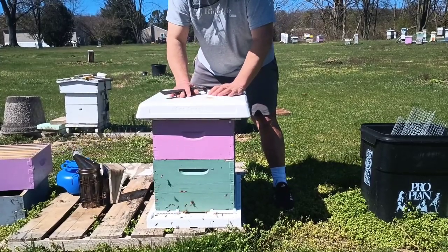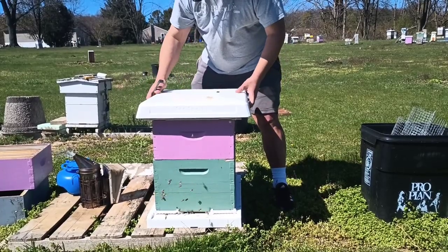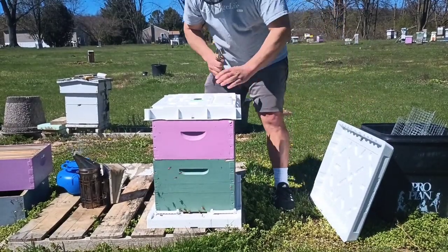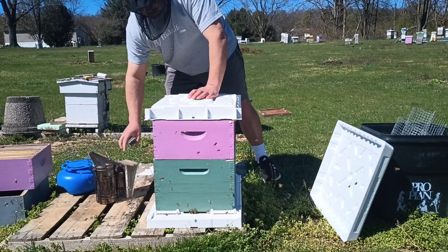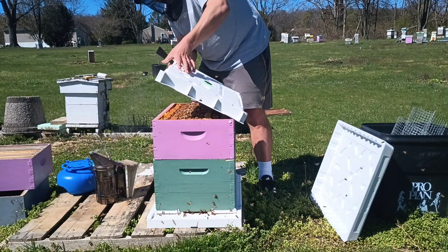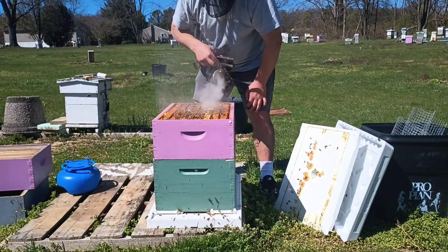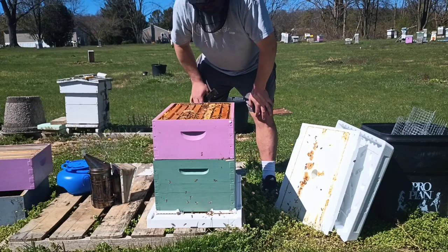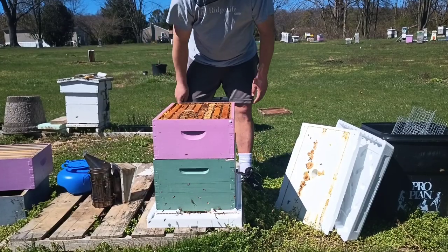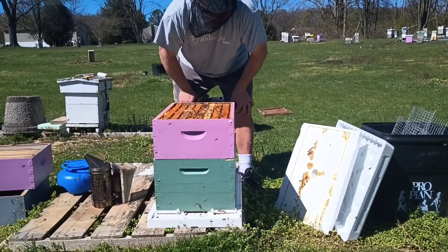I haven't been in these bees since probably September or October — just to put the lid on and everything for winter. I don't know what I'm getting into right now. I'm not going to do a full inspection right now; they look great. I just want to get this super on and get the feeder on here so I can make me some blue honeycomb.